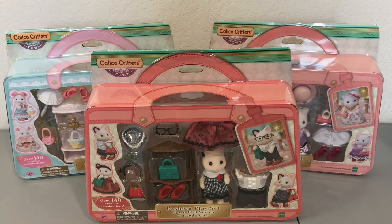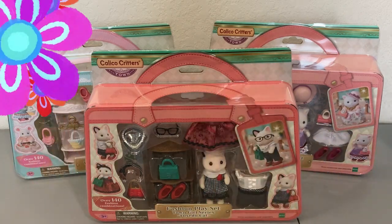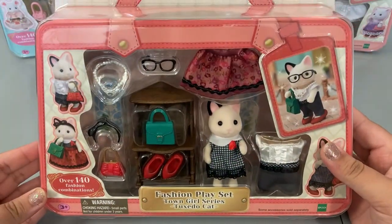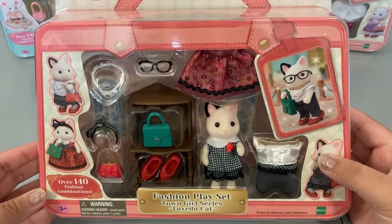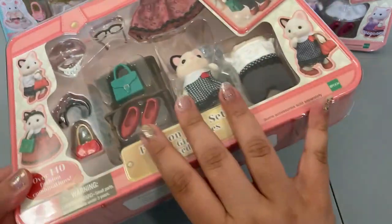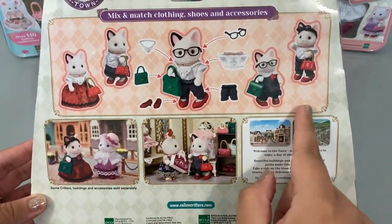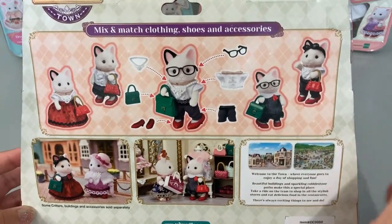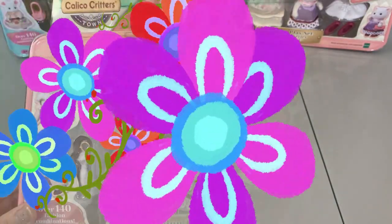We'll go ahead and take a look at the packaging of each one real quick, then I'll open them all off-screen and we'll come back and take a look at each thing up close. So here is the packaging for this one — this is the Fashion Play Set Town Girl Series Tuxedo Cat. It reads there are over 140 fashion combinations you can do. On the back it shows some pictures and clothing combinations to try out. I really love this one; my sister got it for me.